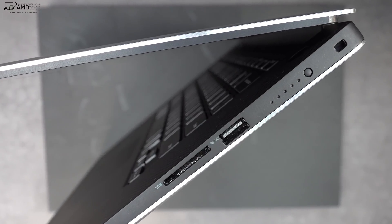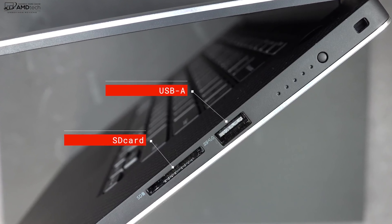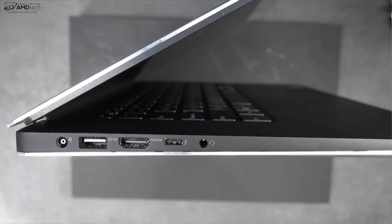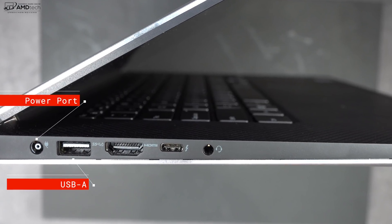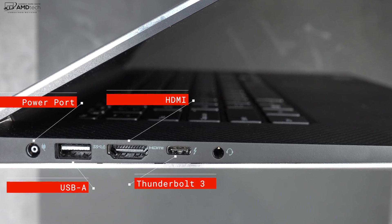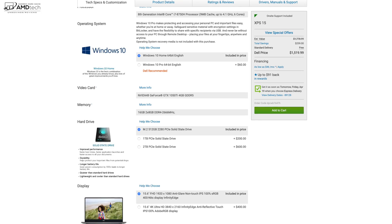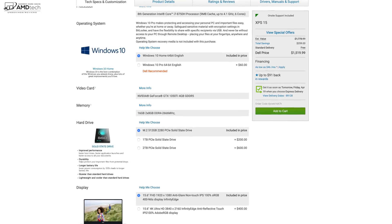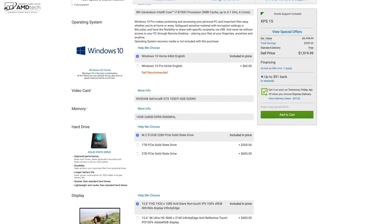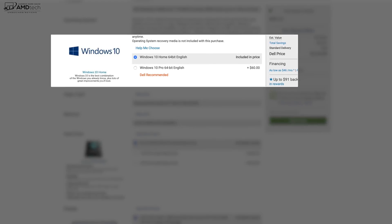When it comes to ports, you won't be disappointed. There's a full-size SD card slot, a USB-A port, and a battery indicator light. On the other side: a power port, a USB-A port, an HDMI port, a Thunderbolt 3 port, and a 3.5mm audio jack. The Dell XPS 15 comes with Windows 10 Home, which is fine for most, but those needing Windows 10 Pro will pay a $60 premium at Dell.com — which is too expensive in my opinion.